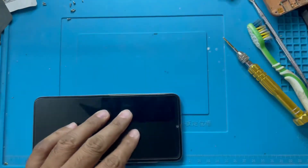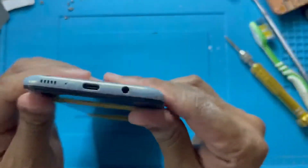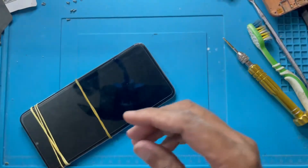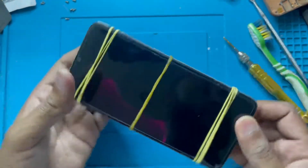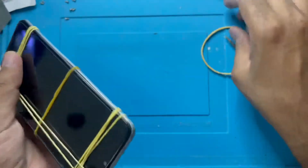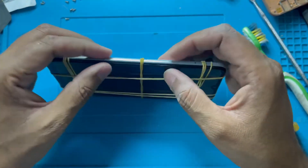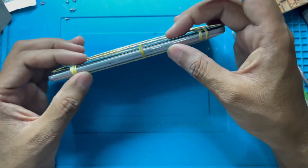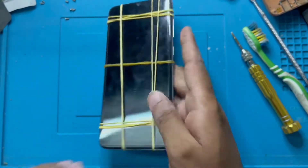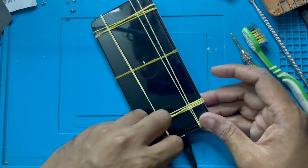Now I will use the rubber and keep it like this for 20 minutes. After that you can use the phone. See guys, it looks good! And now I check the charging socket — charging socket is working. Yes, this is working.